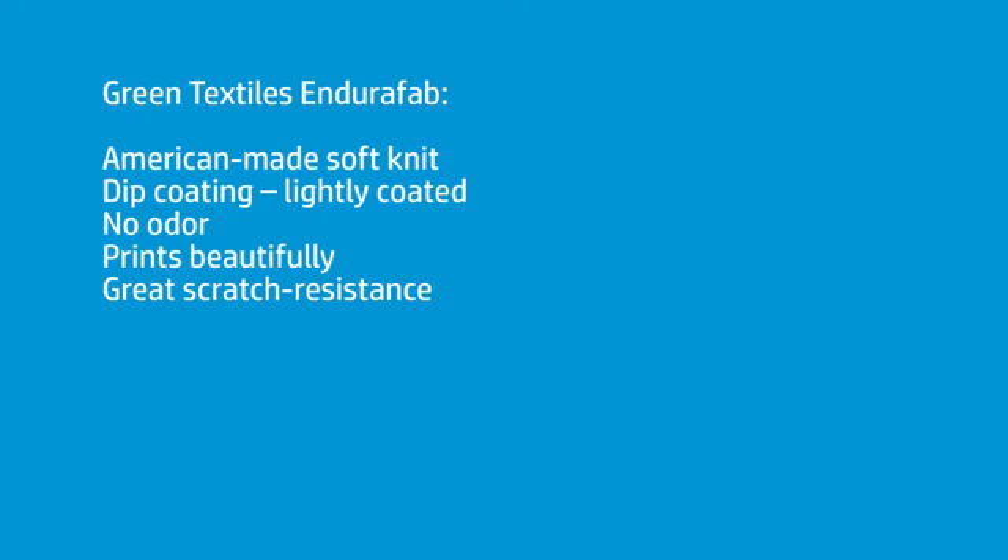From my tests, and the tests of some of my partners out in the field that I've sent prints to, we're all pretty impressed. It's a Green Textile — it's a soft knit, really. This is made in the United States, up in North Carolina. What they've done is coat it with a dip coating, and it doesn't affect the hand of the fabric — you can barely feel that it's coated. There's no smell, which is perfect. You certainly don't want chemical off-gassing on fabric. That's a high-end material. And it prints beautifully. The scratch resistance? The best I've seen.